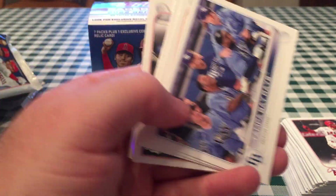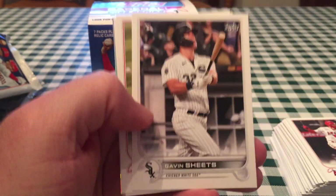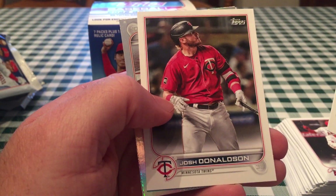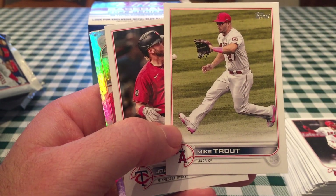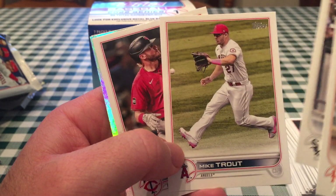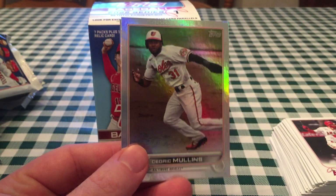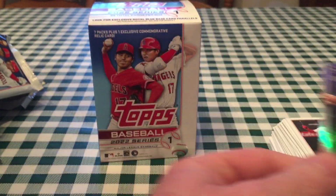There's Wander in the Tampa Bay uniform — got at least three cards with Wander on it. Gavin Sheets rookie. Mike Trout — I like that Trout. A lot of people say they don't like that picture of Trout, but I do — it's kind of cool and different. I like when they have different pictures. Sometimes it's always a pitcher throwing the ball or a hitter at the plate, but when you have variety, I like that. Cedric Mullins had a pretty good year last year — he was an all-star. That's my only rainbow foil of the pack. And Alex Bregman.